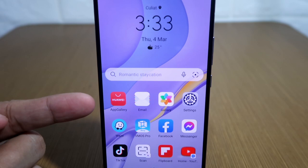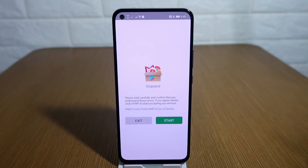Go to your Huawei App Gallery or Petal Search app, whichever you feel more comfortable, then key in Gspace on your search bar. Hit search, then install the app.